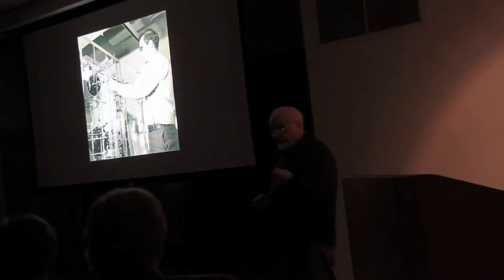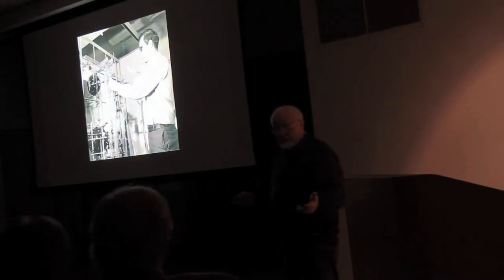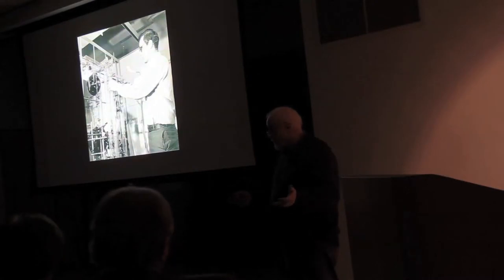My dad — I brought home information from the guidance counselor's office about a vocational school. I said, 'Pop, I'm thinking about being a machinist.' Now this was in 1960 when being a machinist was a good trade. He looked at it and said, 'That's a good trade, son.'